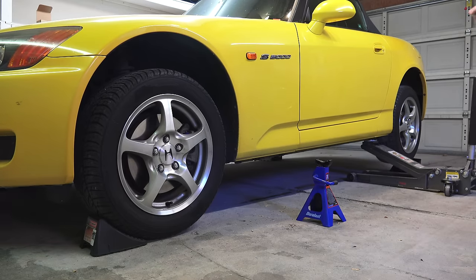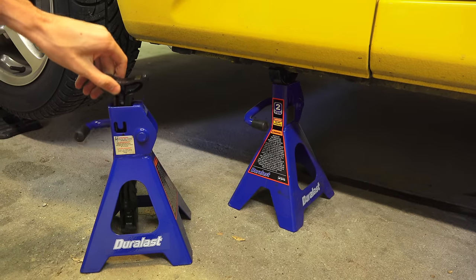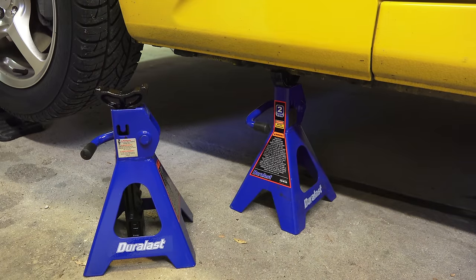Place jack stands underneath each of the jacking points on the sides up front and lower the car down onto the jack stands. Remember, you may not want to jack the car to the full desired height. I will start at the lowest jack setting because I still need to be able to access the rear jacking point, and I also don't want to have the jack stands tip over.